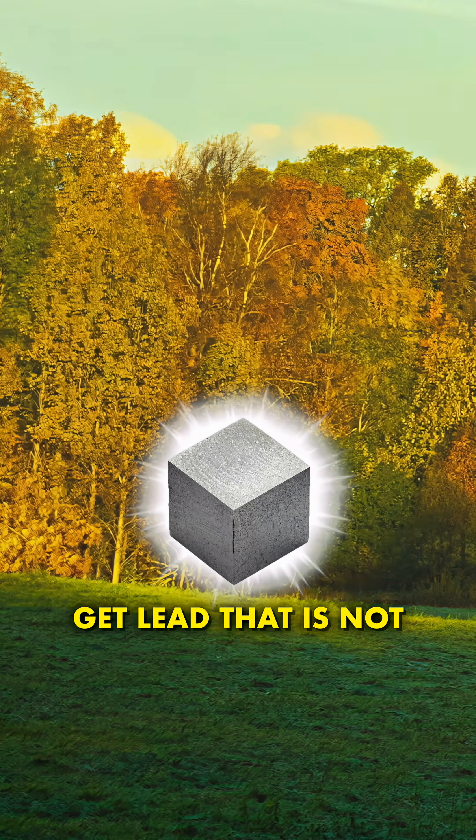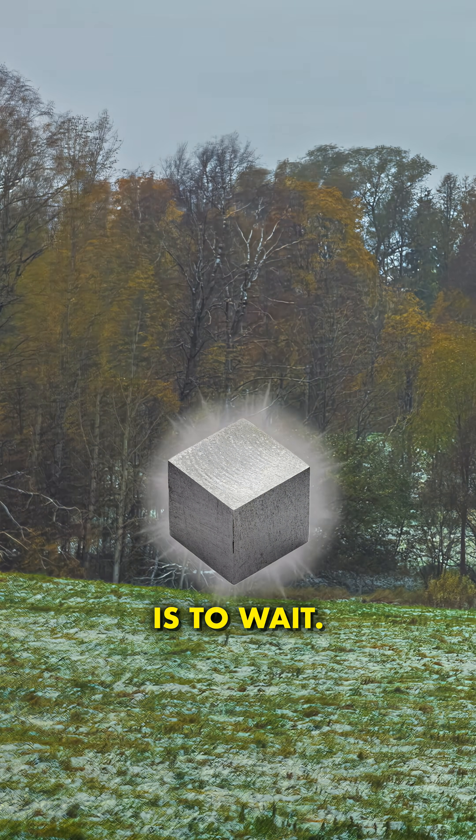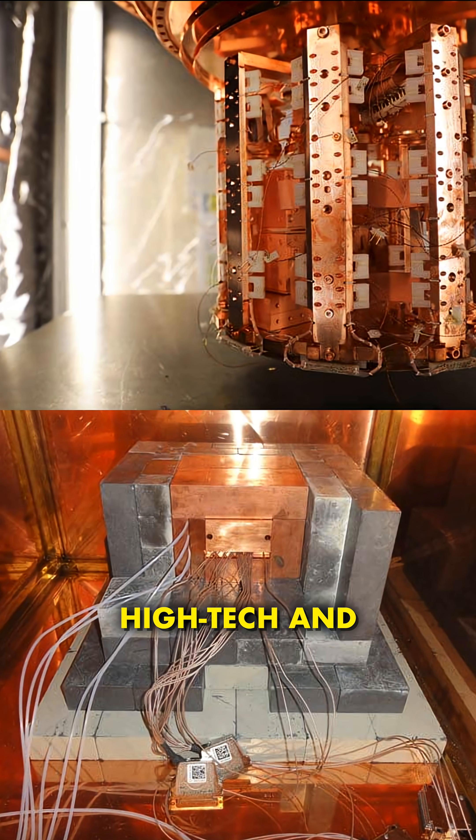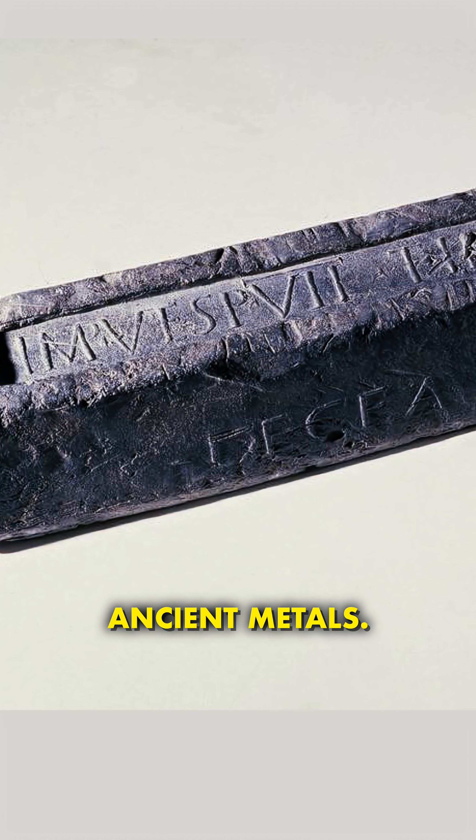So the only way to get lead that is not radioactive is to wait. Sometimes even the most high-tech and cutting-edge physics experiments must rely on literally ancient metals.